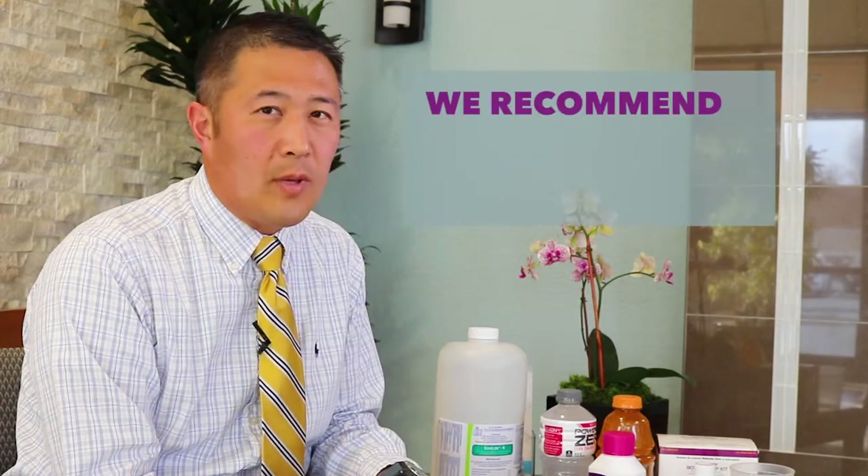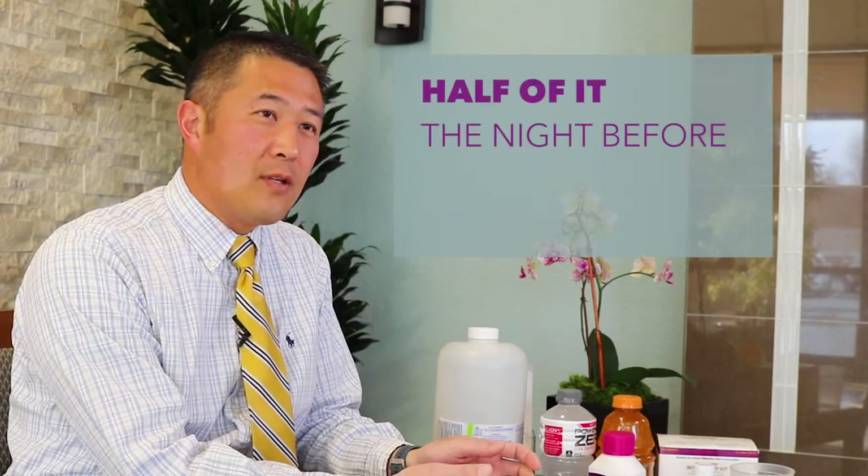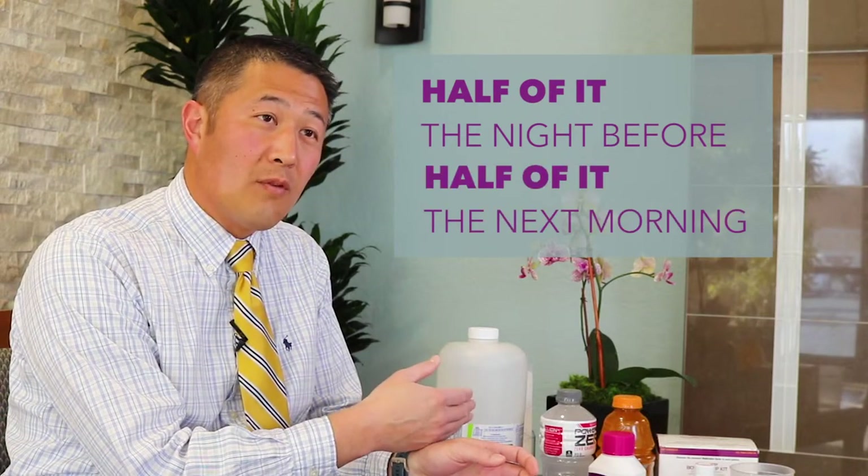For the most part, all of these types of preps can be used almost interchangeably. We often recommend that people split their prep, which means you would drink half of it the night before and half of it the morning of the procedure.